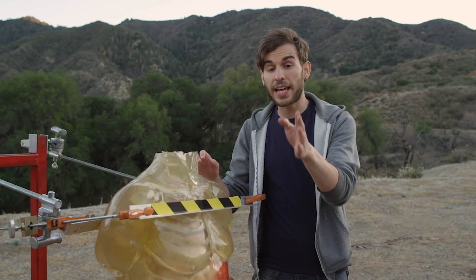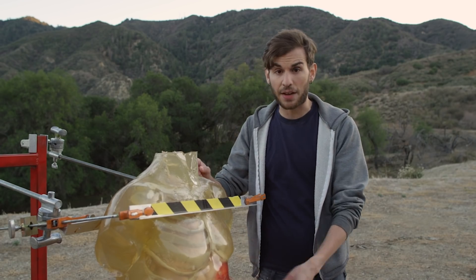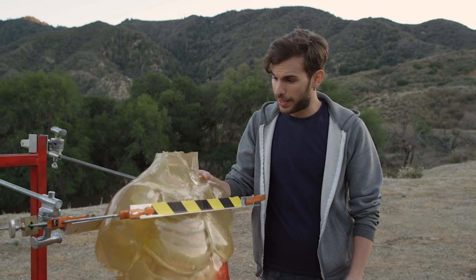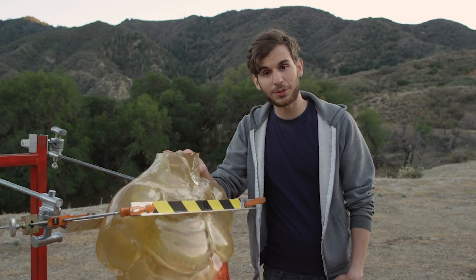As we found out, it takes more than just being an incredible swordsman or having an amazing weapon to be able to cut somebody in half. It also takes a lot of luck. Maybe next time, my friend. You're a little shorter than I remember you. And as always, thanks for watching.